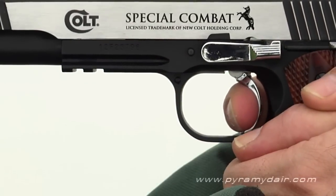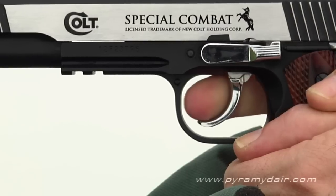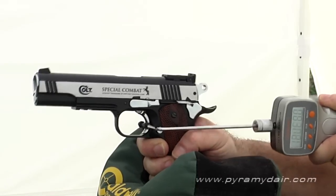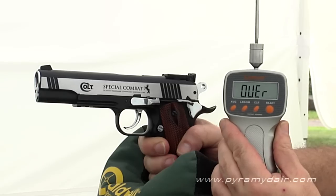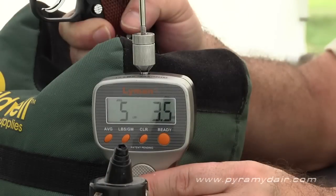The trigger on the Colt Special Combat is large and has quite a hook shape to it, which increases the length of pull. If you have small hands, you're going to find single action a lot easier. In fact, the travel is so long and heavy in double action it maxed out my pull gauge, which can only read 12 pounds and under. I tested the trigger in single action and I got an average of 5 pounds 3.5 ounces after 5 pulls.